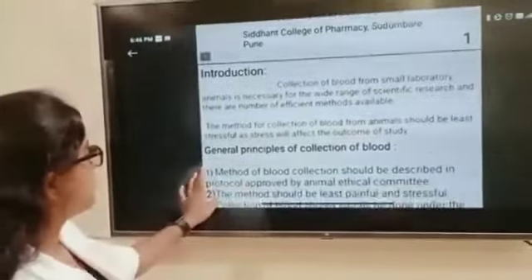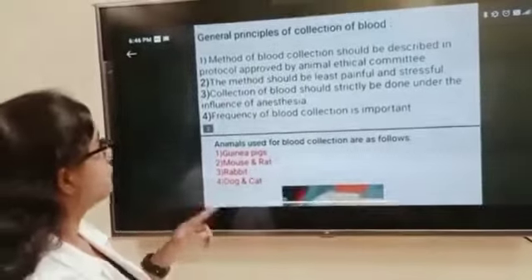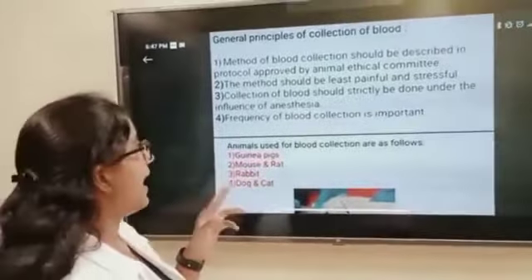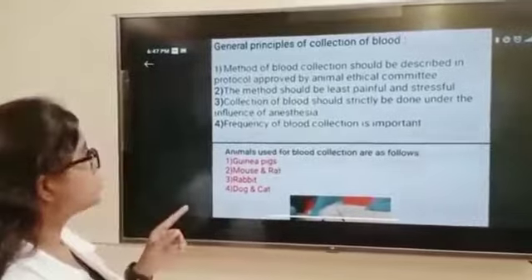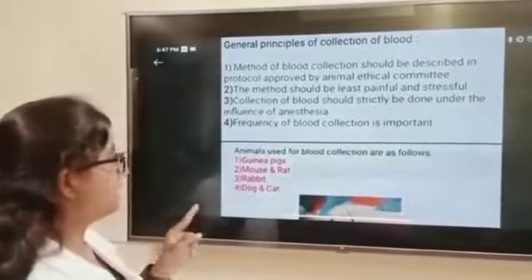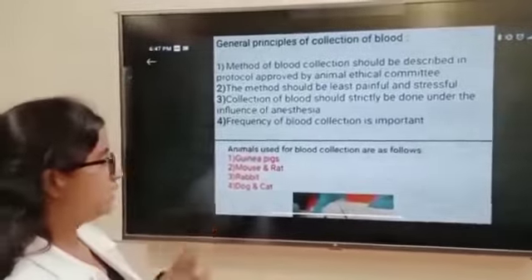Now the general principles of collection of blood. The method of blood collection should be described in a protocol approved by the animal ethical committee. Second, the method should be least painful and stressful. Third, collection of blood should strictly be done under the influence of anesthesia. Fourth, frequency of blood collection is important.